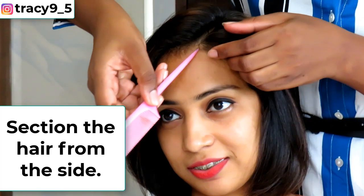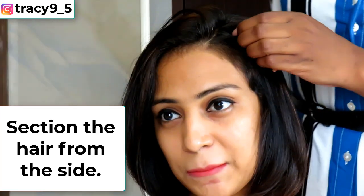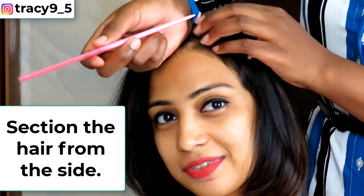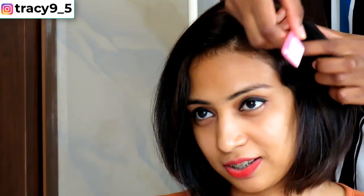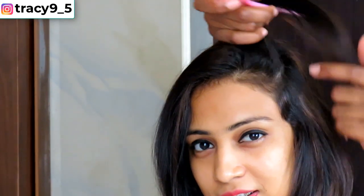I'm starting off by sectioning my model's hair not from the middle but from the side of her hair like so. What I'll be working with is one third of my model's hair and that will be from the left. Now all I have to do is divide the hair into smaller sections like so.